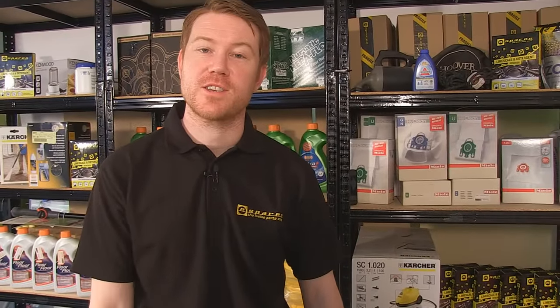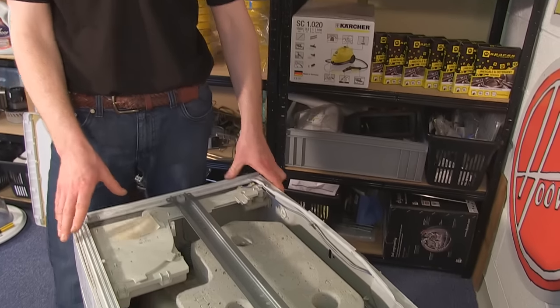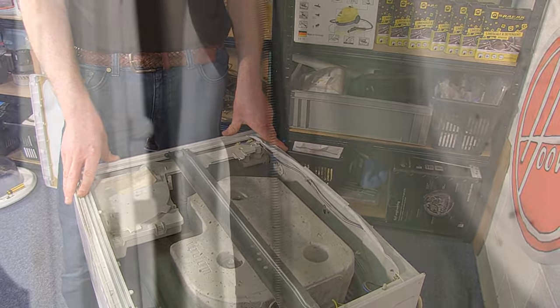I've folded the door seal inside the door so that I've got access to the inner retaining band. I've taken the top off the machine so we can have a good look at the type of band this machine has. This machine has a spring retaining band — easy to get the seal off with this; just lift the seal up and away from the drum.